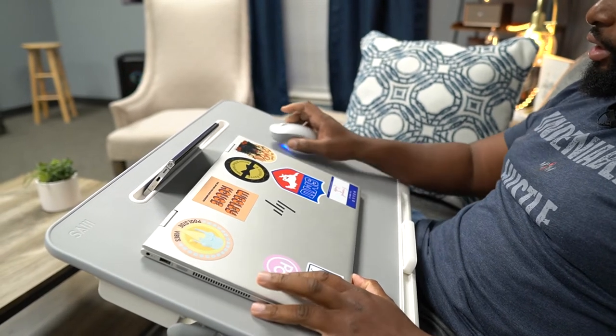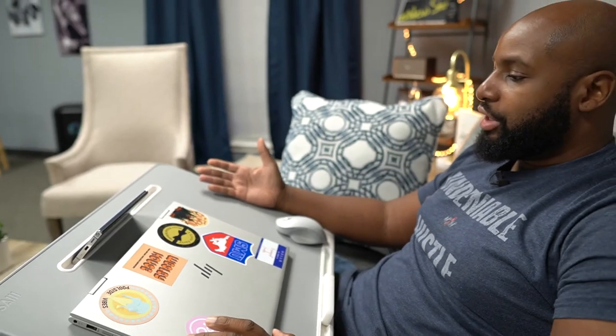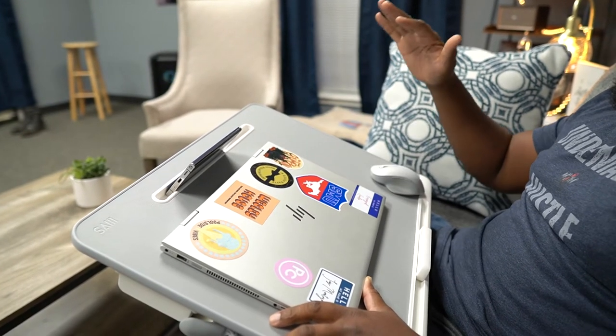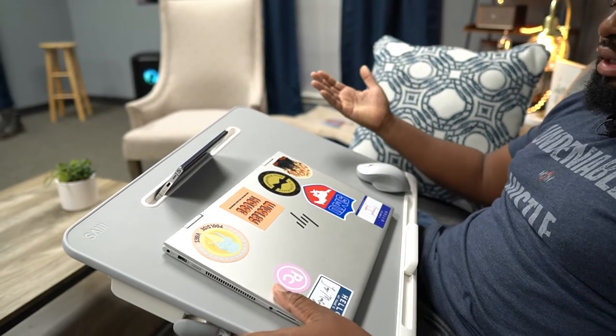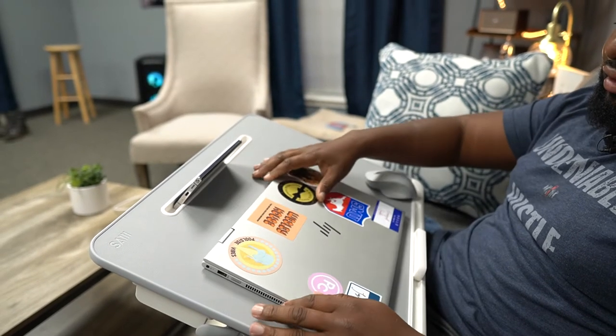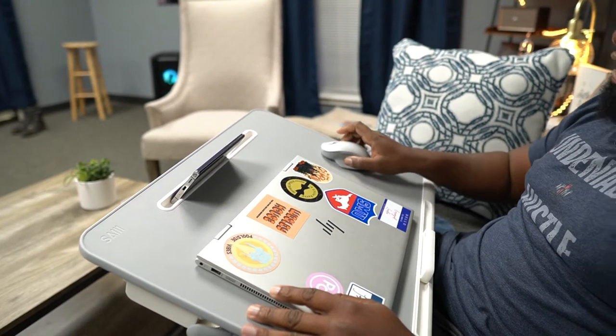It's got plenty of room for the laptop itself and a mouse. It doesn't have a dedicated mouse pad or anything like that, but this is mouse pad material right here. It's this leatherette material — it's like a vinyl. It doesn't have a cushion; it's just a straight-up vinyl, and that can be used as your mouse pad or even a writing pad.